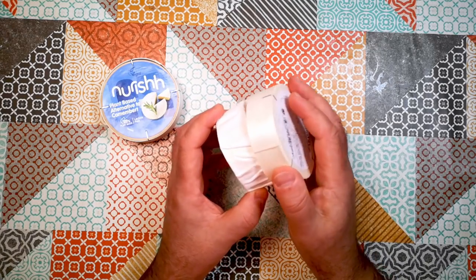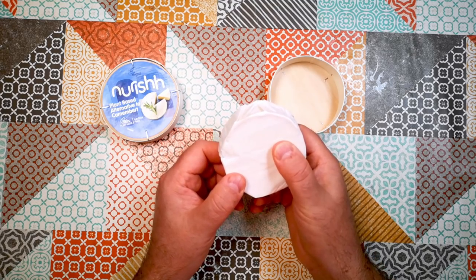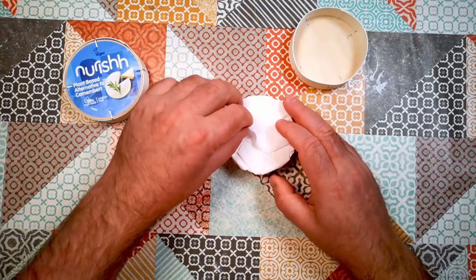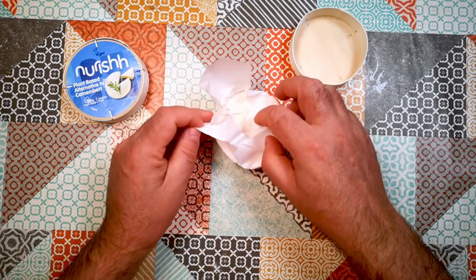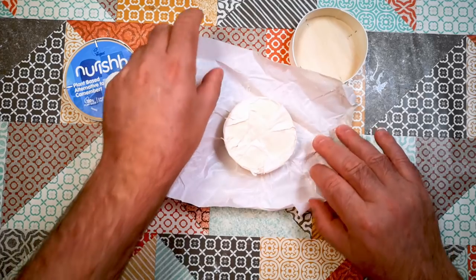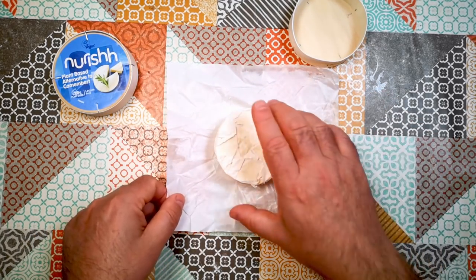And there it is inside the box. It feels quite firm — well, it has got a little bit of give to it. So let's open it up and see what it looks like. At first glance, it does look like a soft sort of ripening cheese, which is a hopeful sign at the least.